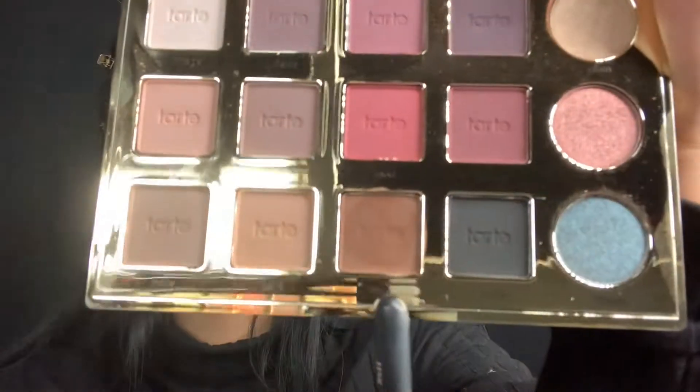I already did my brows, cleaned them up, and primed my eyelid, so we're just gonna jump right into the look. This is my first time doing something like this, so I'm low-key scared, but this is what this channel is all about — trying new techniques. I'm grabbing my Tardius Pro palette and picking up my Morphe M433 brush. I'm going to pick up this shade called 'Edgy' and place it along my crease.